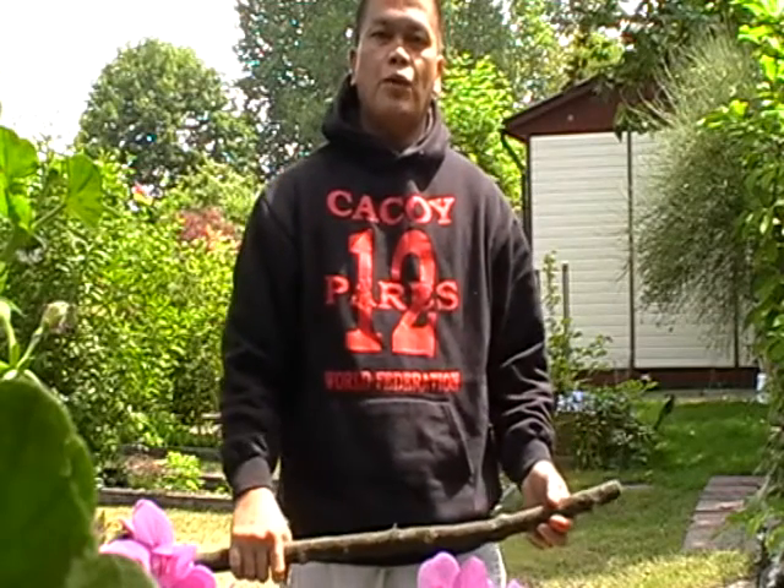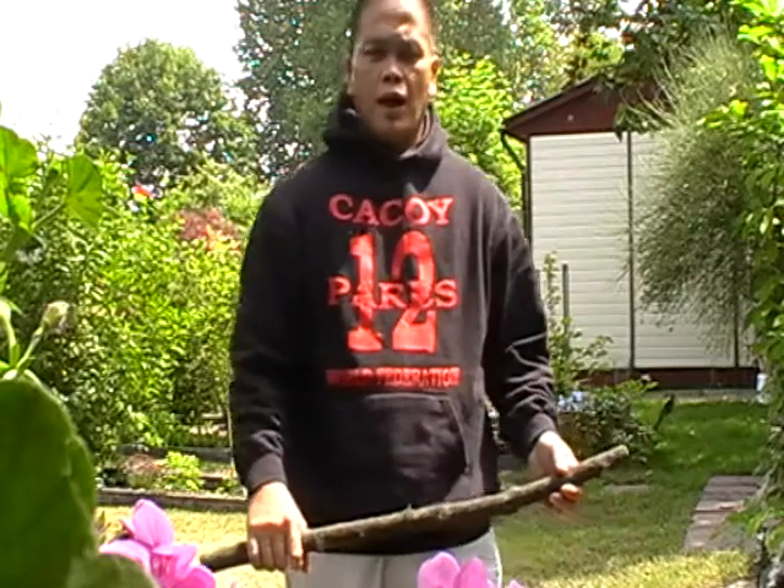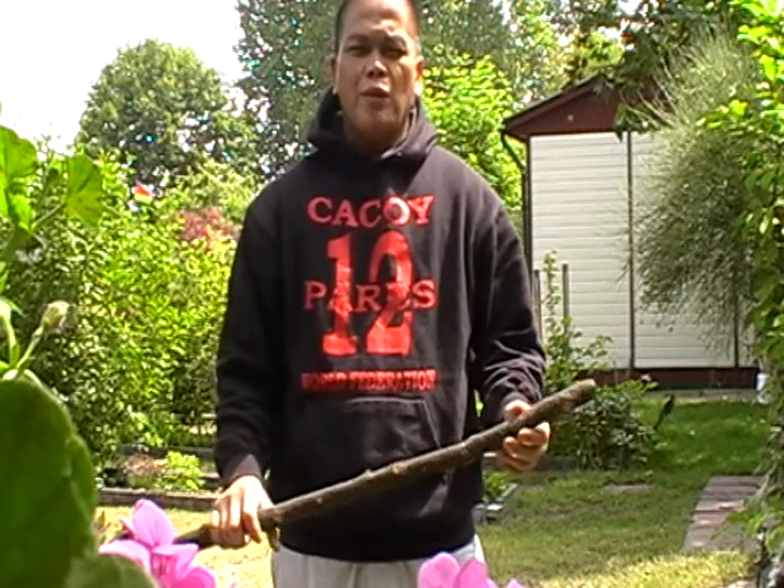I'm Grandmaster John Mack of Kakue du Ciparis. Today I'm going to share some of my knowledge about Eskrima, and we're gonna start first with some basic steps.